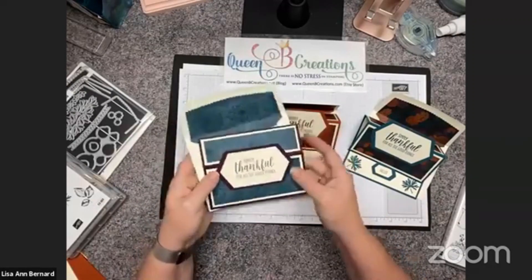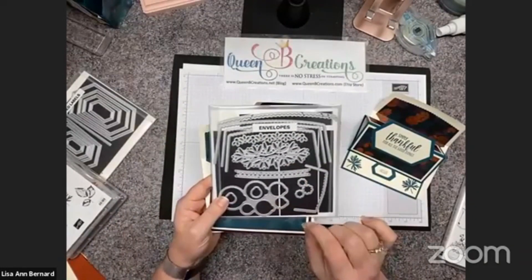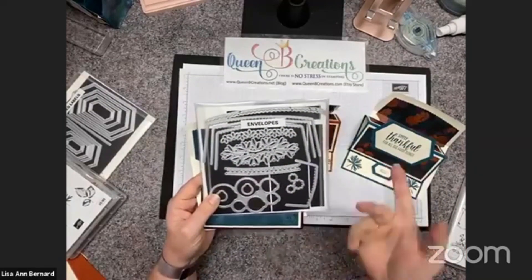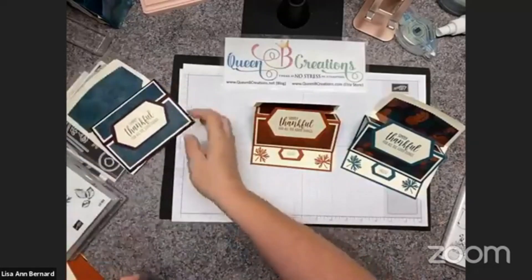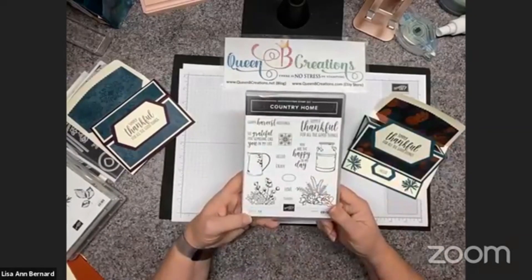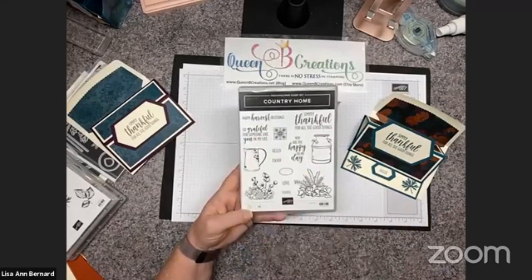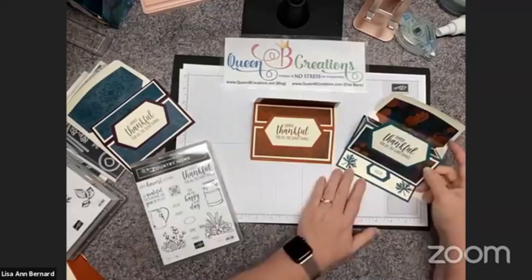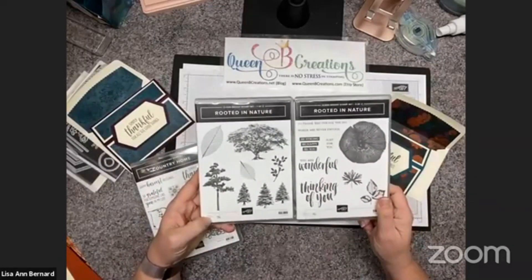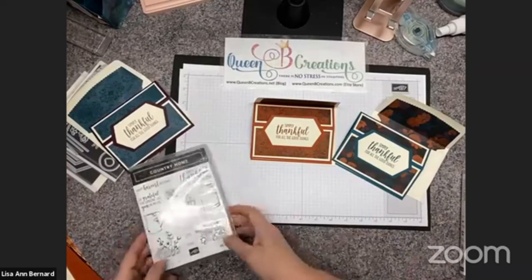I'm also going to show you how to use the envelope dies. Some of you were pretty upset when the other ones retired — we now have a replacement. I'm excited to say we do have envelope dies in multiple sizes with some additional things to go with them. The stamps I used on these were the Country Home stamp set, Simply Thankful, and So Grateful for Someone Like You in My Life, and then in the corners the leaf stamps from the Rooted in Nature stamp set — just reaching for fall leaf stamps and some fall colors.